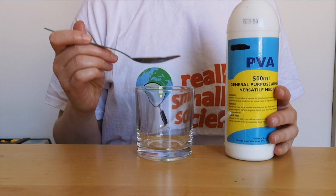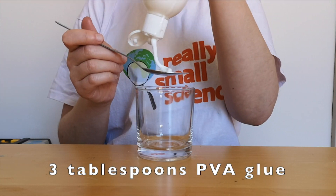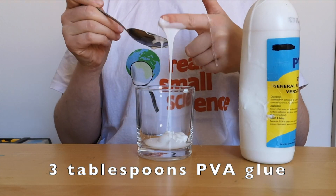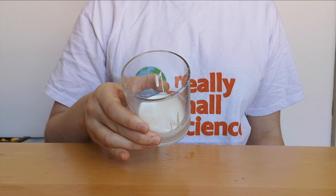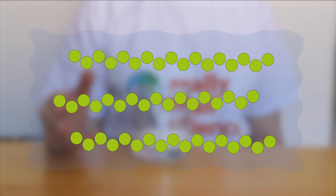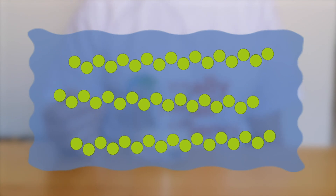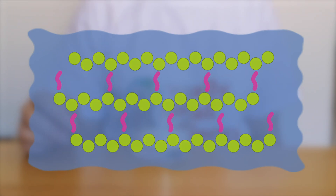First we're going to add three tablespoons of PVA glue into a cup. Here is our PVA glue. Currently those long chains of polyvinyl acetate polymer are dissolved in water, and that's why it's a liquid. But by adding two chemicals we are going to turn it into a cross-linked polymer, which means it's a lot stronger because those long chains are joined together by chemical bonds.